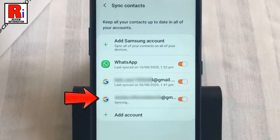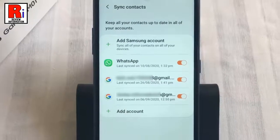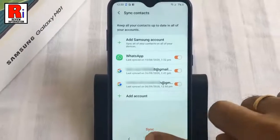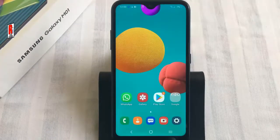The email address is added successfully and the contacts have been synced. Now you will find the contacts backed up in this email. So in this way you can sync contacts to your Google account on Samsung Galaxy M01 smartphone.